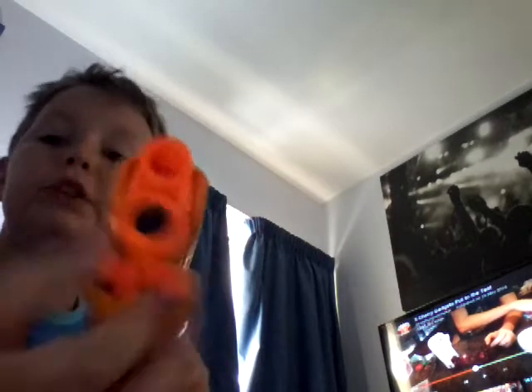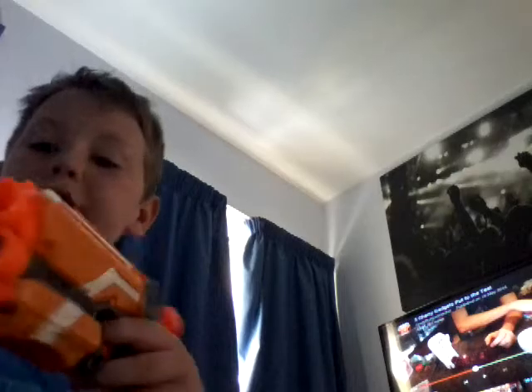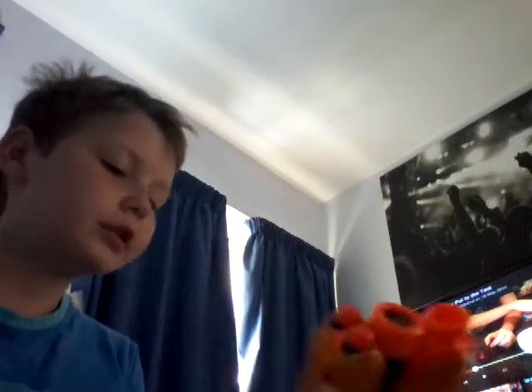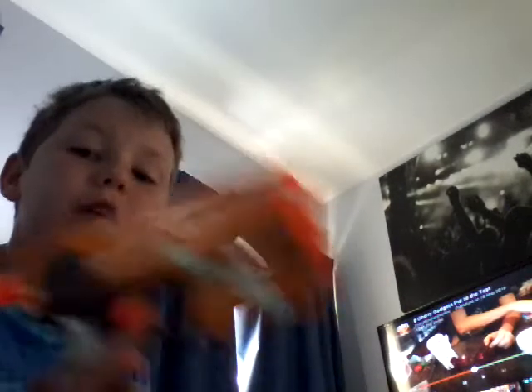I can store darts in it and it comes with three anyway. So I just take that out, put it back in, load it, aim, and shoot. Easy peasy, mac and cheesy. This is the Elite Nerf Fire Strike.